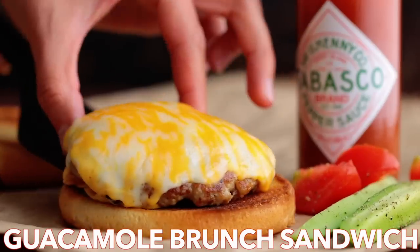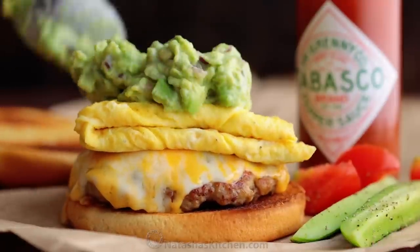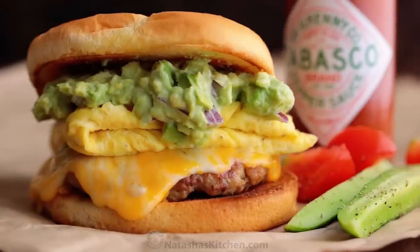Hey everyone, it's Natasha of natashaskitchen.com. We've partnered with Tabasco to make the ultimate brunch sandwich — crisp buns, sausage with melty cheese and guacamole. This sandwich is brunch done right.